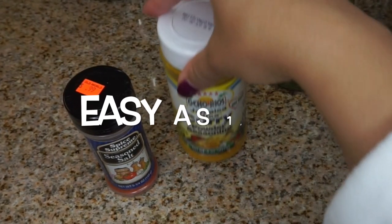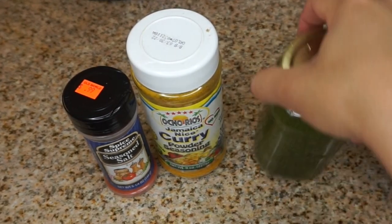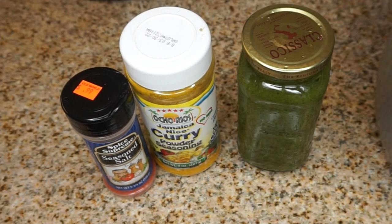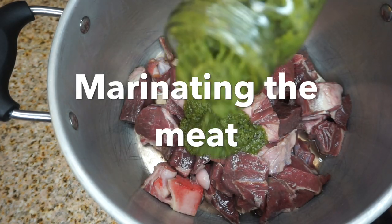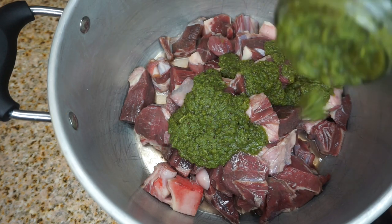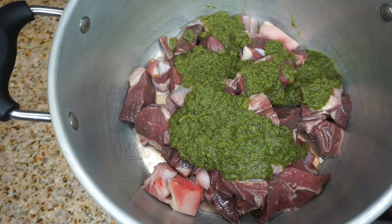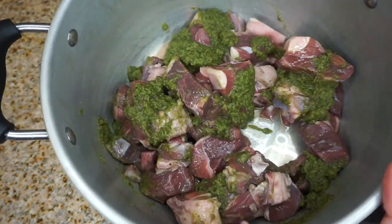Remember when I told you this curry goat recipe was as easy as one, two, three? Here it is — one, two, three seasonings: my green seasoning, which I showed you in the previous video, my curry, and a little seasoning salt. Here we are marinating that meat in another pot — I'm adding dollops of green seasoning and taking a big spoon to mash it all up and mix it so all the pieces of goat are well marinated.